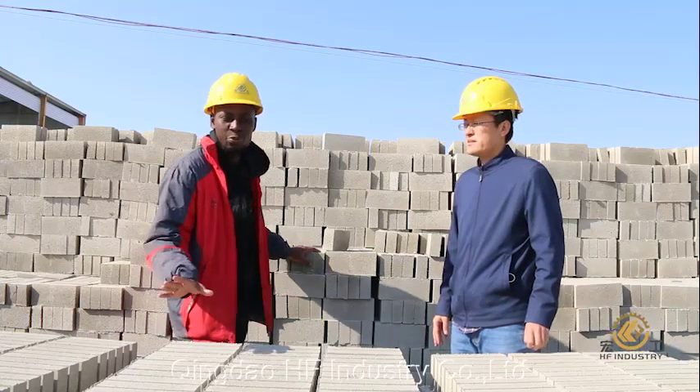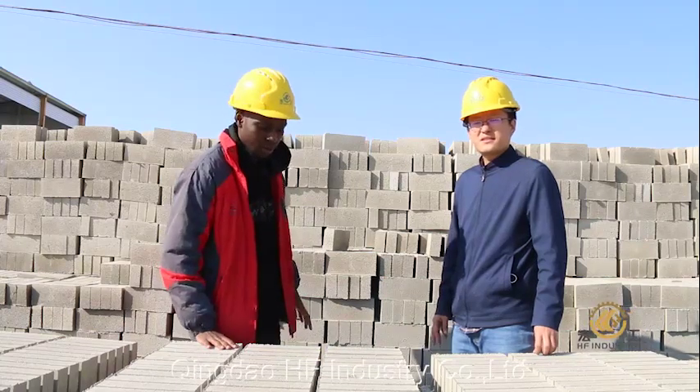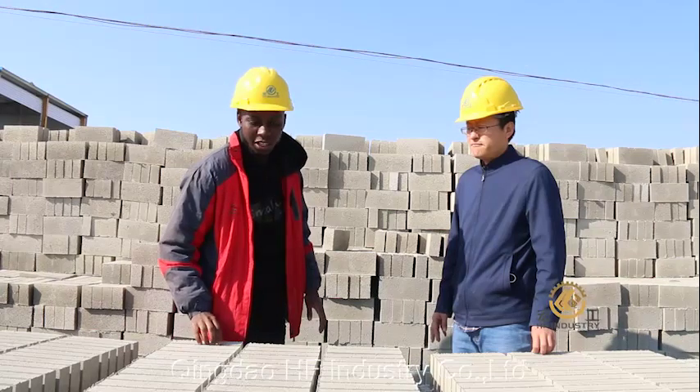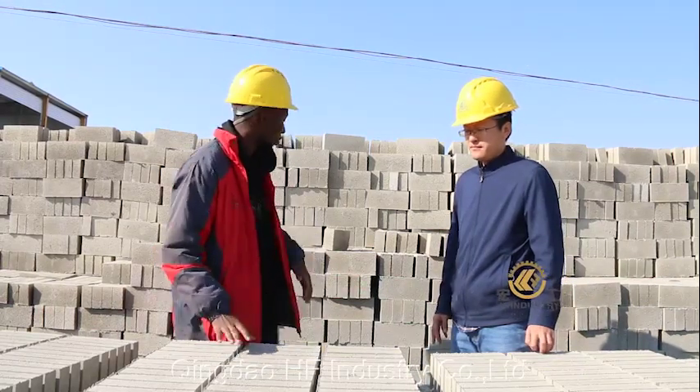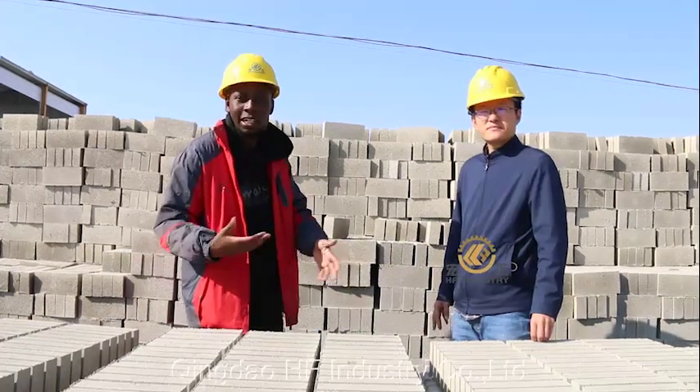For the Zimbabwe type of bricks, you can make 36 of these on one pallet. After the production, you just need to put these on the pallets for one night, and then the next day you can move them and keep them together. You can actually see that the process is faster than manual labor.